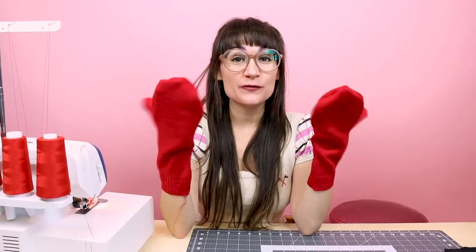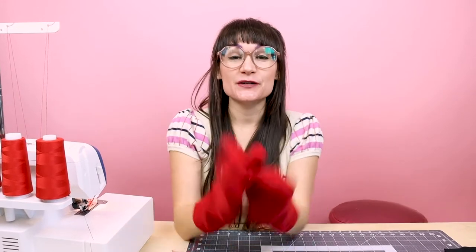Now go ahead and do the exact same thing to the other mitten for your other hand. We now have both of the red mittens done. If you're looking to make mittens with no lining, then you're done — how easy was that?